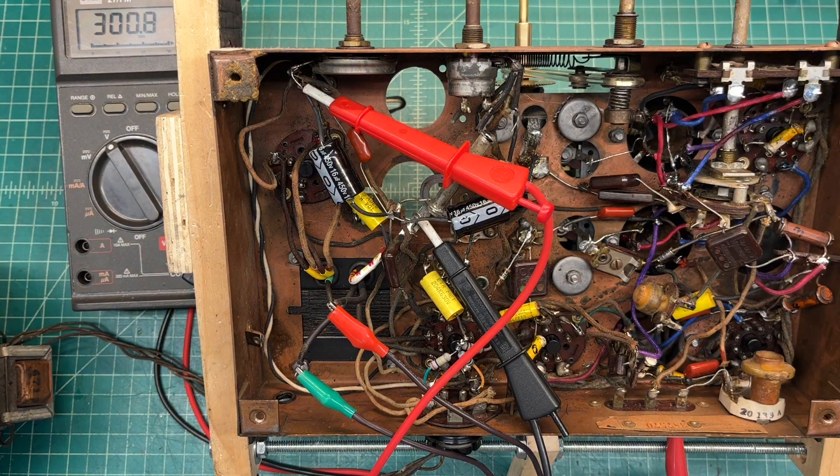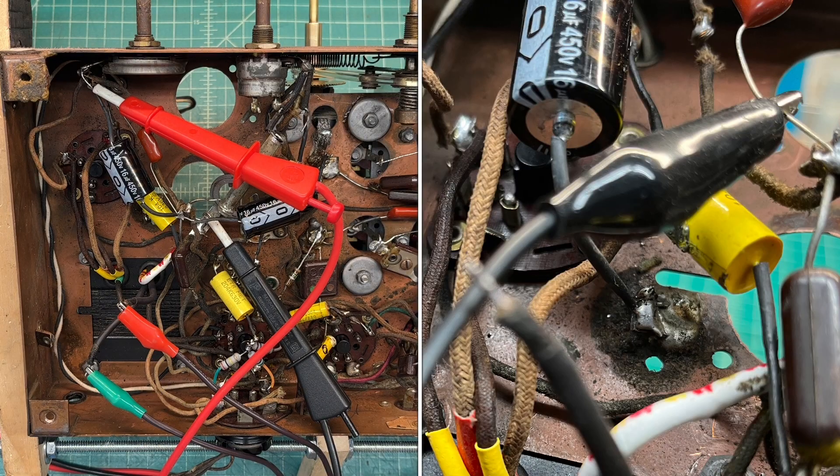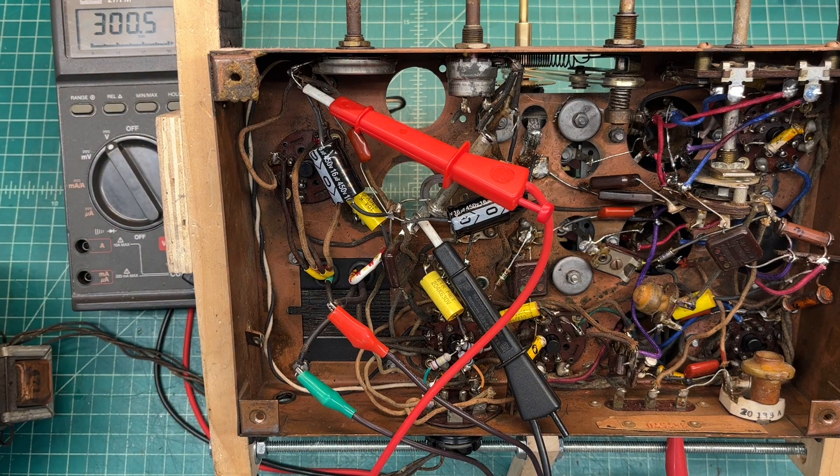After getting the configuration correct and moving that first cap that was attached directly to chassis ground back to the center tab location — just on a temporary basis, it's tacked in — I'm looking at about 131 volts more DC. So low B+ was definitely the clue, plus just looking at how the capacitor was actually tied into the circuit. Now you can see the B+ off the first cap.